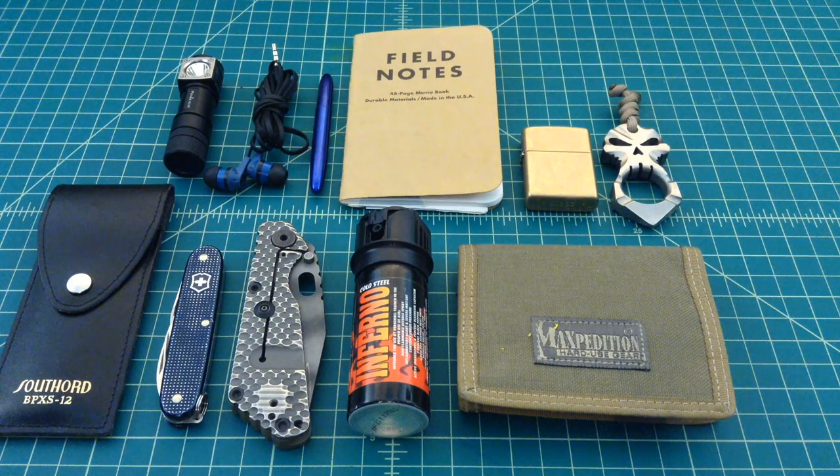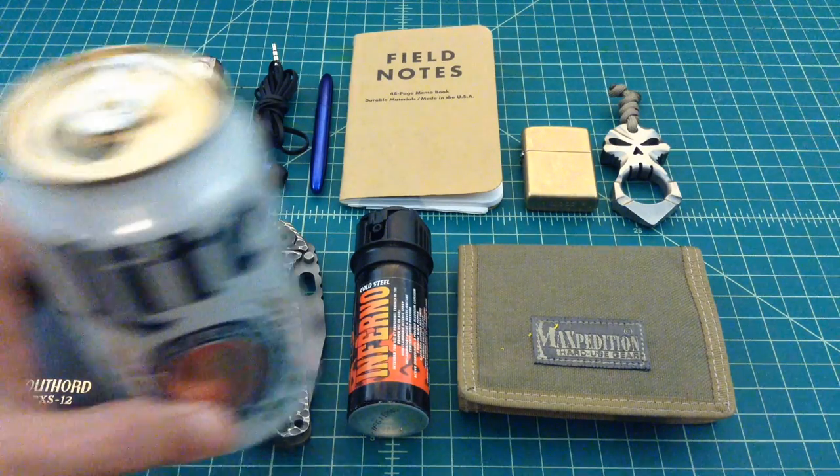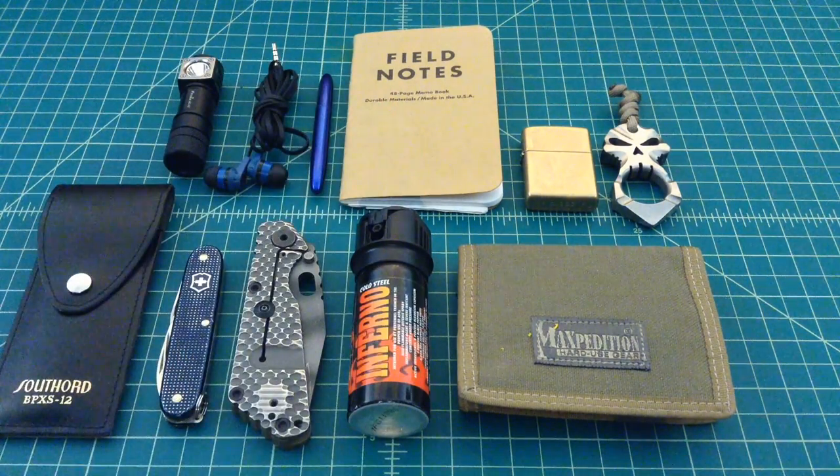Alright folks, so what we have here is my EDC for today. It's what I carry on my body, not what I carry in a bag or a backpack. I do carry extra stuff in those things, but this is what I have on my body all day, every day. We're going to walk through it. But before we do that, why don't you go grab yourself a nice cold one, come on back and we'll get started.